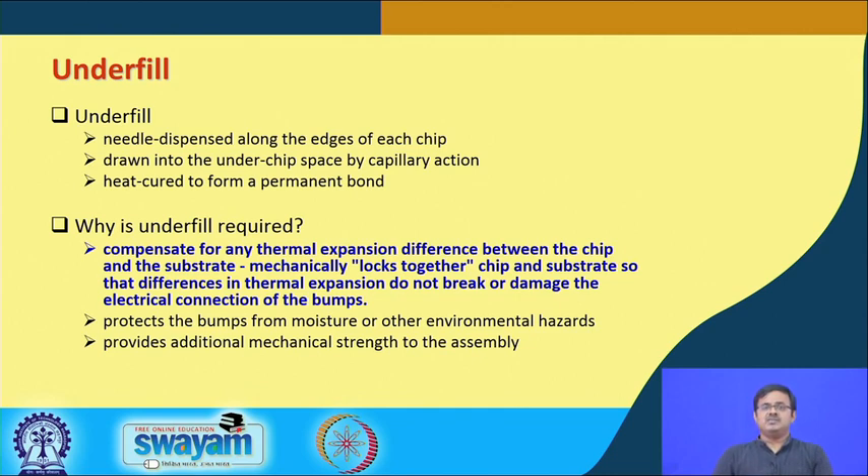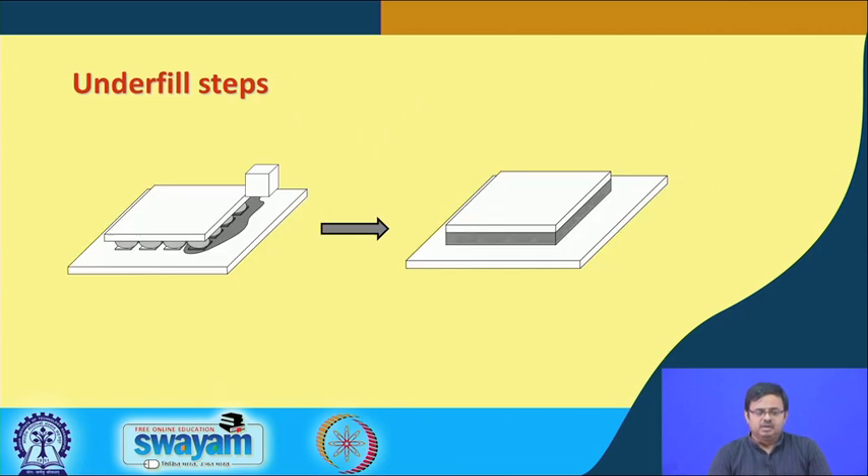Underfill epoxy is very important. The epoxy is dispensed and fills up the void spaces between the solder balls. As you can see in the image, there is a slight transparency to the epoxy, and inside you can see the solder balls on the connection pads with the epoxy protecting all of them.